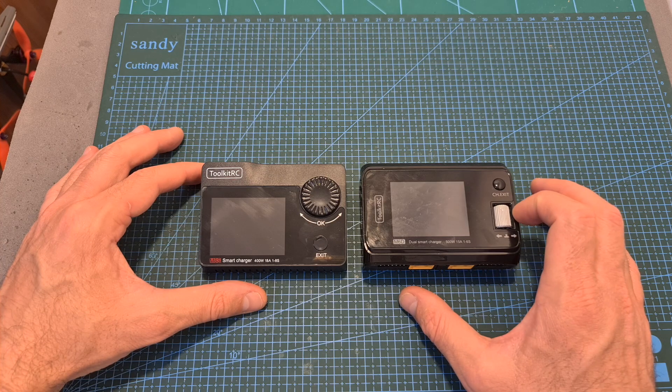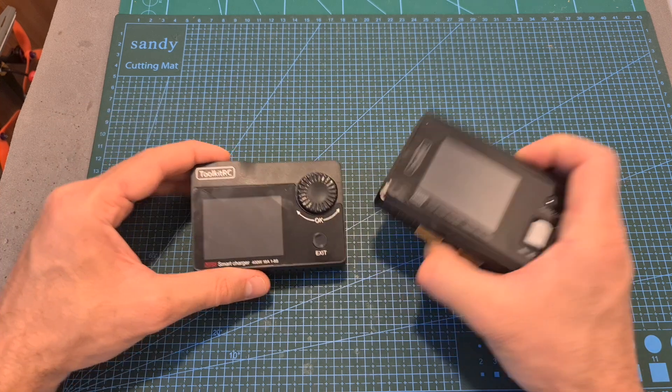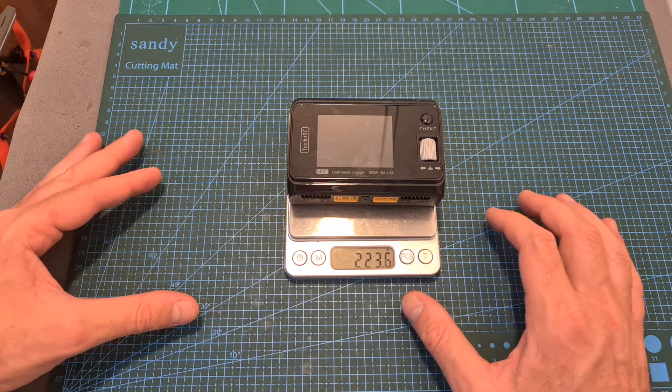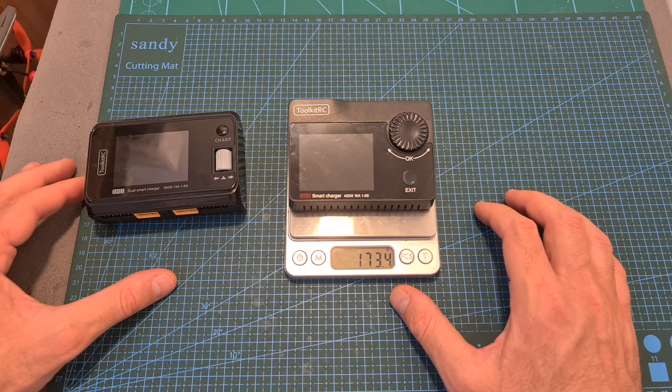In terms of dimensions, the M6D charger is very compact, and here you can see how it looks next to the M8S charger. The dimensions are very similar, and the weight of the M6D charger is 223.6 grams, so it's about 50 grams heavier than the M8S.